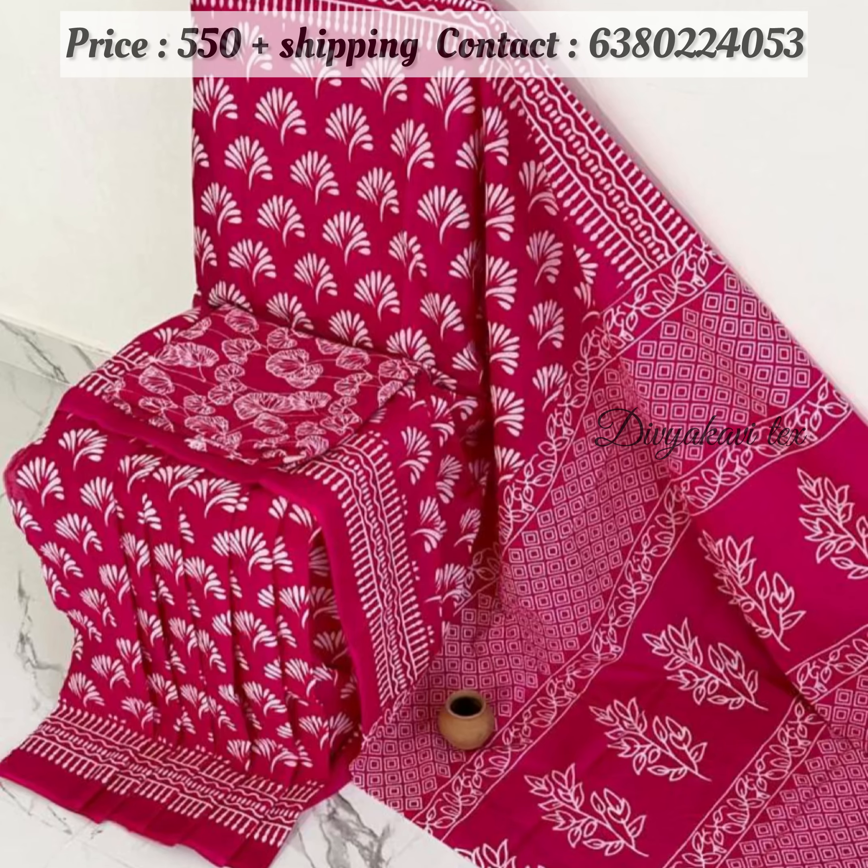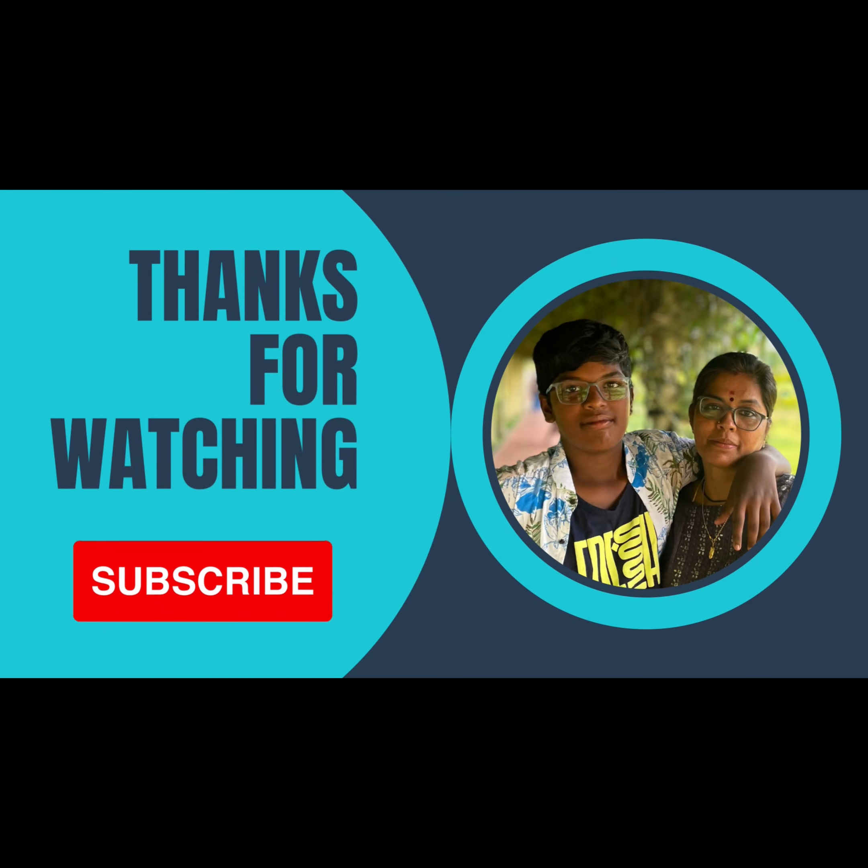I'm going to show you the same display. I'll show you the next video. If you want to subscribe to our channel, please subscribe to our channel. I'll see you next time.